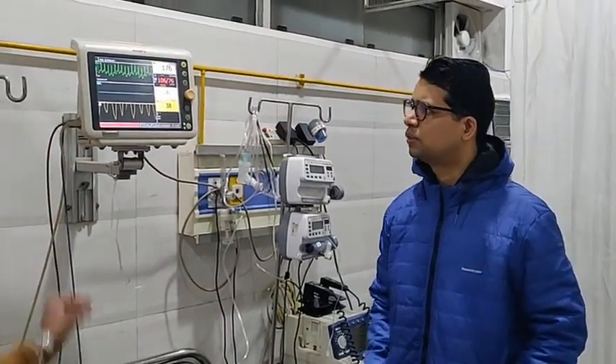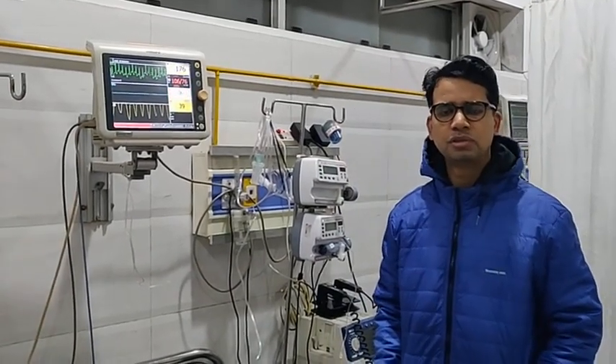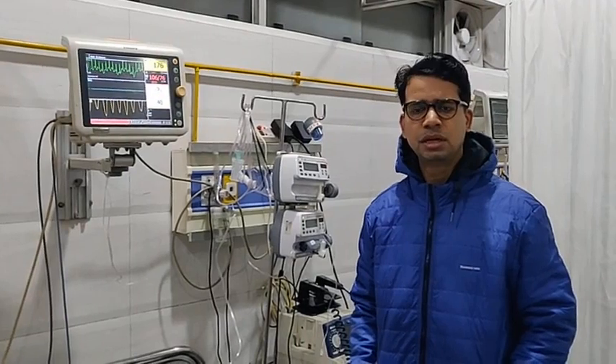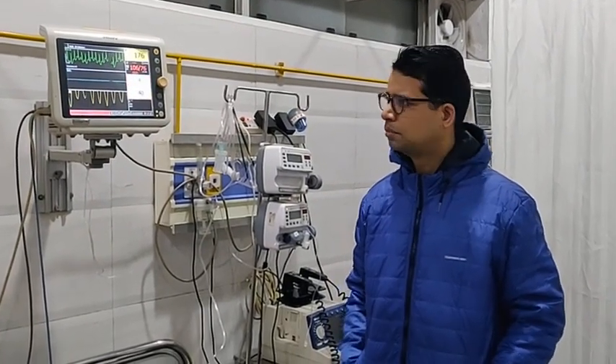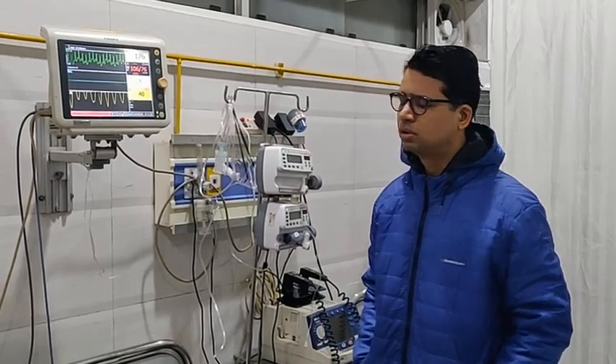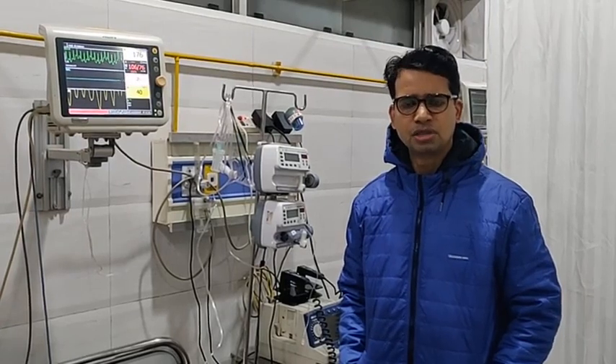You can see on the monitor the heart rate is around 176. We have tried with all those medications which can terminate PSVT, like Diltiazem, Amiodarone, and Adenosine. But still he is having a heart rate of 176 and is severely symptomatic in the form of hypotension and breathlessness.